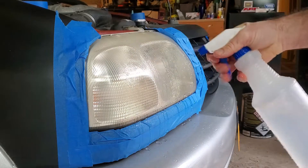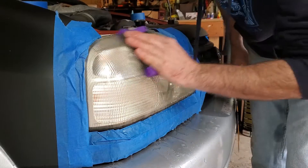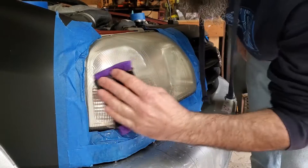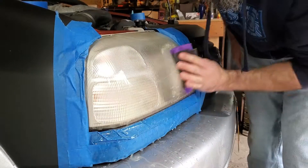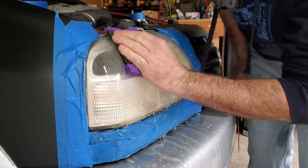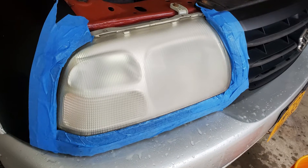We're gonna start by sanding with 400 grit wet sandpaper. I like to put a little sponge behind it because it helps the sandpaper follow the contour of whatever you're sanding. The 400 grit knocks the stuff down pretty quick, and after you're done sanding with the 400 it looks nice and flat.